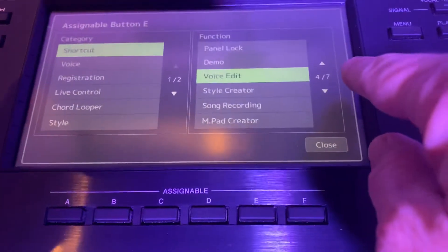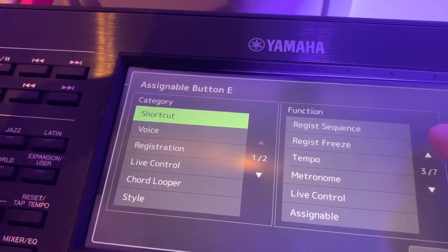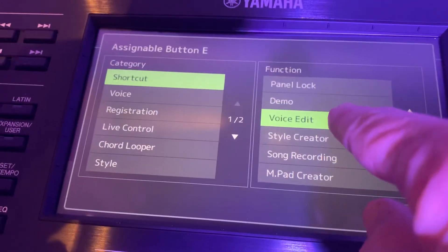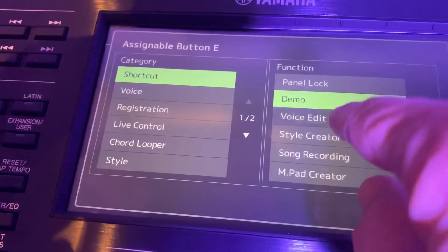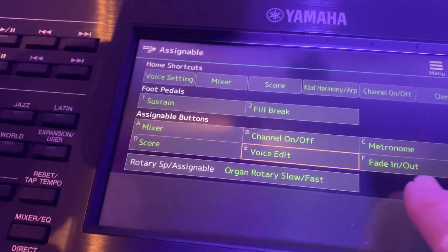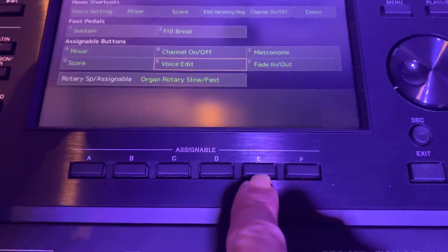You've got options like Registration and it takes you through Metronome and others, but if we go to 'Voice Edit' and select that one — you just touch it and it turns green. So that's basically saved under assignable button E.